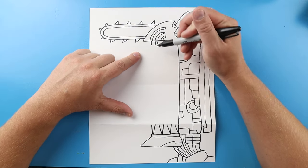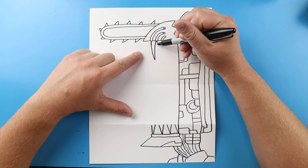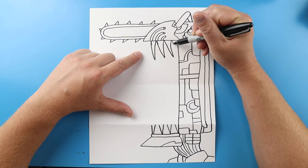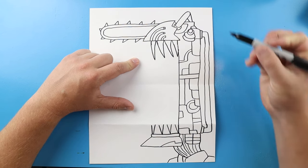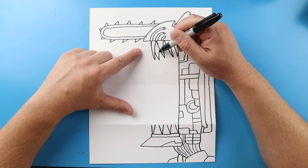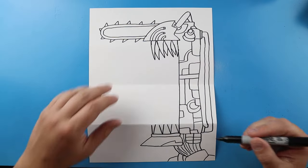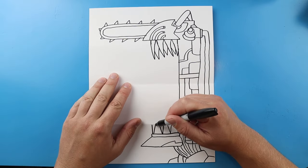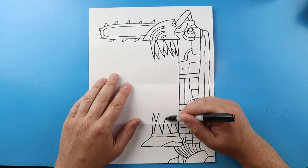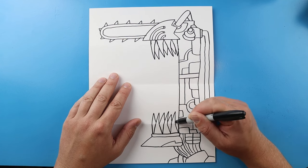The next step is to work on the teeth. I'm going to start right here and make this line come down and up, this line come down and up, this one and this one. Then I'm going to make more teeth behind here because chainsaw man has lots of sharp teeth. I'll do the same thing up here — bring this up and down, and bring this one up and down. We'll make some more sharp teeth here and do the same thing right in between.